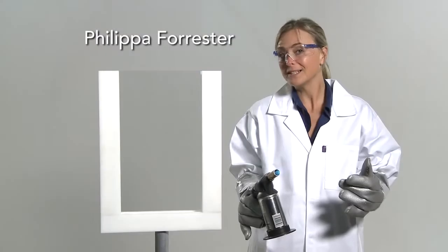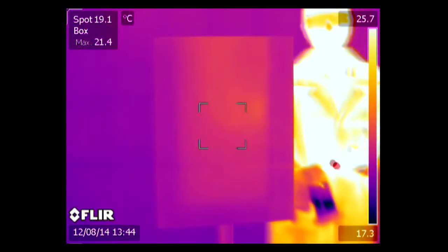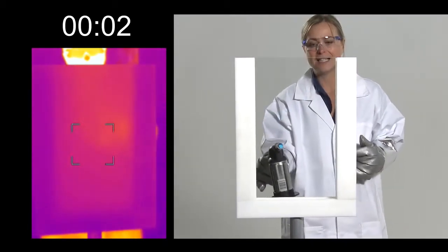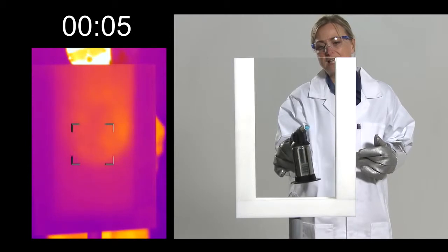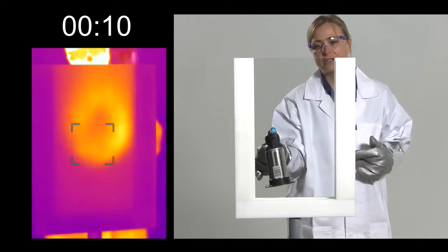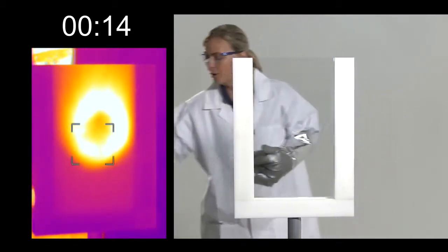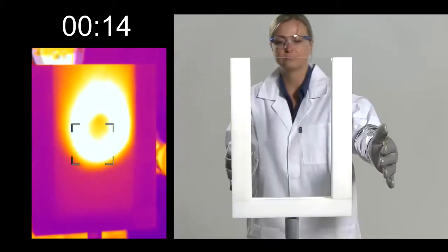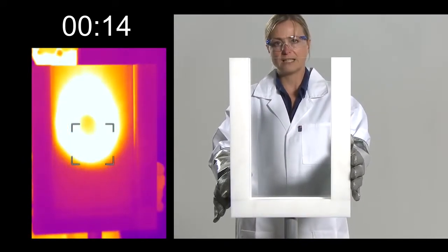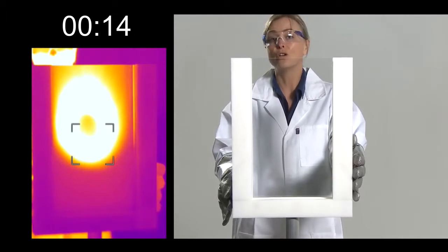I can illustrate with a quite simple experiment using a blowtorch and a thermal imaging camera. This is a single pane of glass. Imagine I'm inside the house — you can see the heat that is now escaping from the house from me heating it with this blowtorch. I put the blowtorch down and turn it around — that's how much we were heating the window. And that's what we'd expect from a single pane of glass: we'd expect to lose a lot of heat.